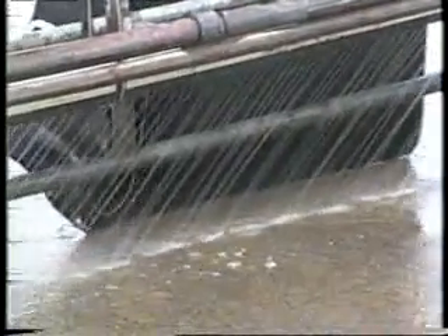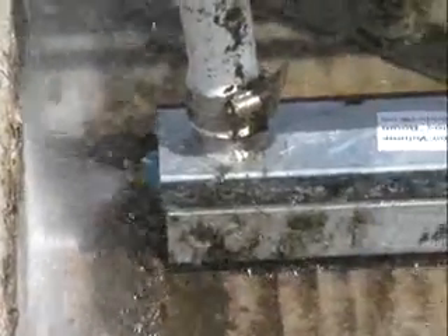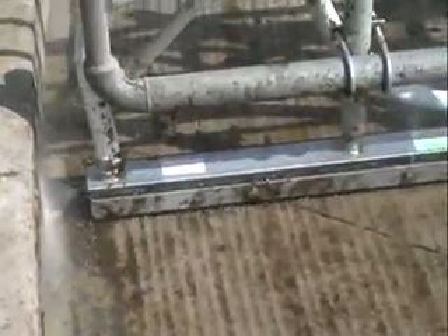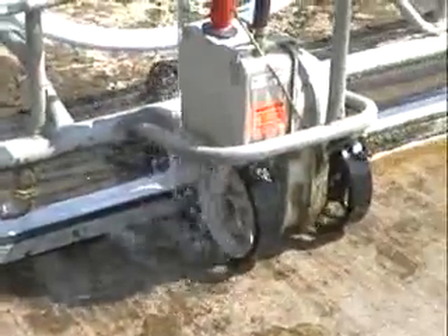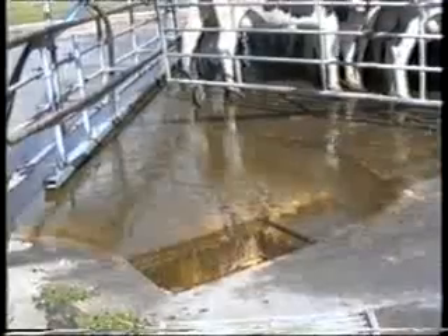The Dung Buster is assembled underneath the backing gate and connected to the yard's water supply. Whenever the gate moves, the Dung Buster moves. If the gate is not moving, the Dung Buster stops — this is to save water. The blades move the solid dung ahead of the gate while the water jets lift the remaining dung and push it together with the blades towards the collecting point.